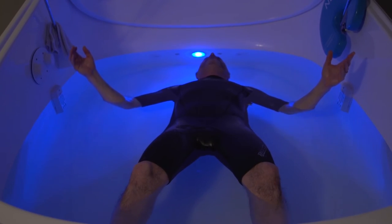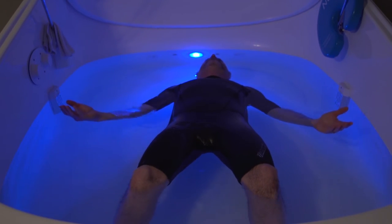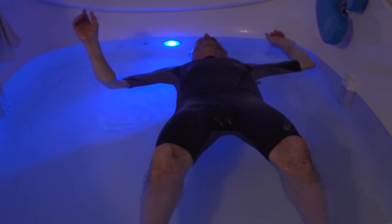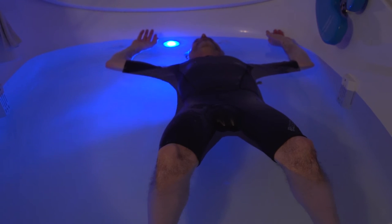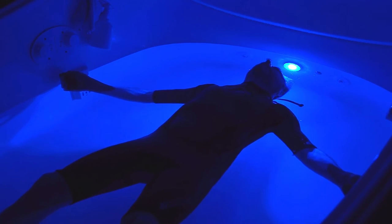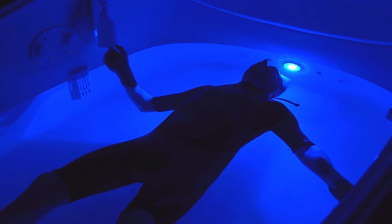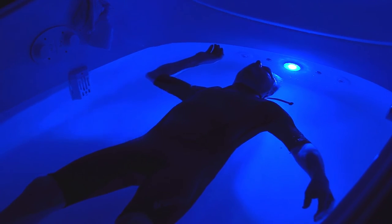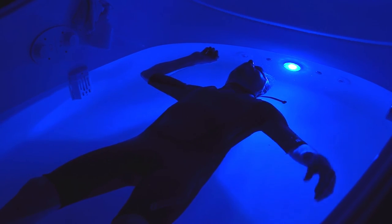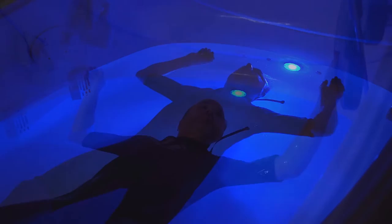You will find that you will drift around easily and effortlessly. So find an initial float position and when you decide to try another, move very slowly. Most people start with hands by their sides. There's no right and wrong — experiment. Try one hand above, one hand by your side. Try both hands above your head, which is a great position for neck stiffness.